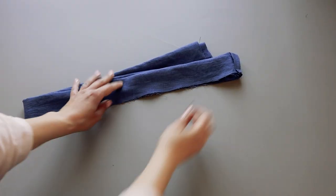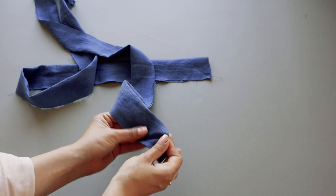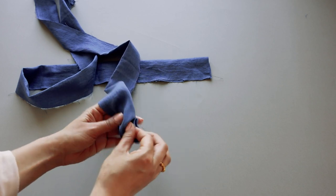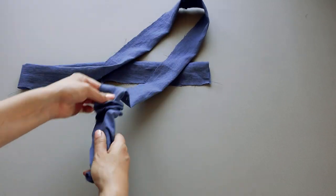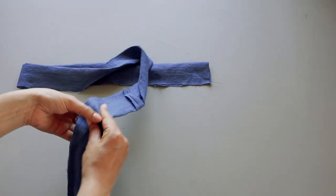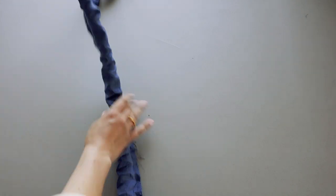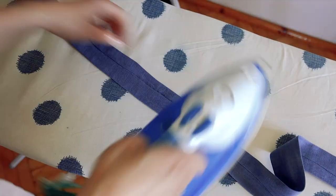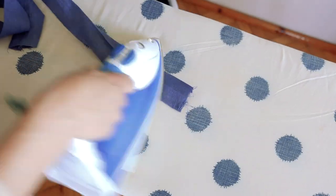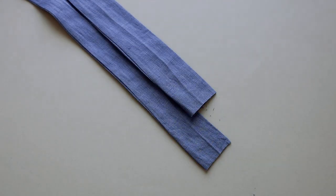Use a safety pin to turn the belt right side out. Press the belt first with the seam open and then again on the fold. Trim the belt ends, tuck in the fabric inside, and topstitch the ends.